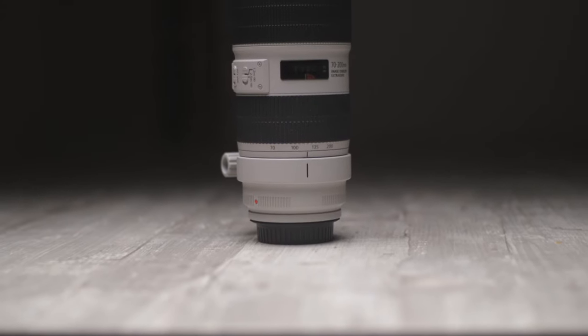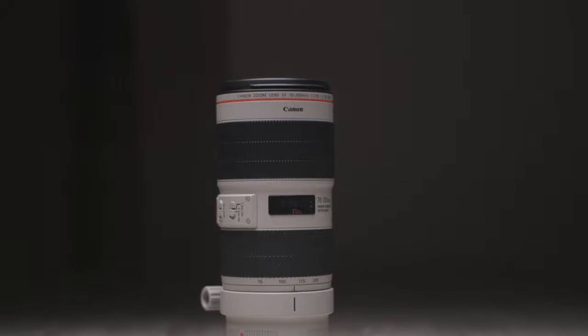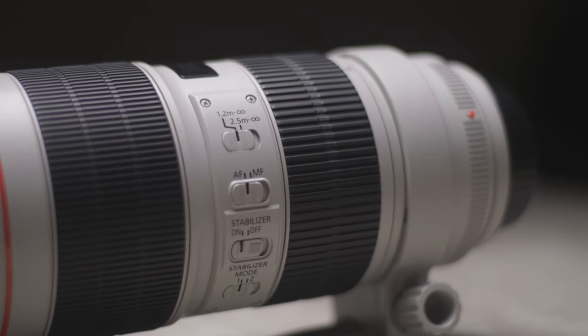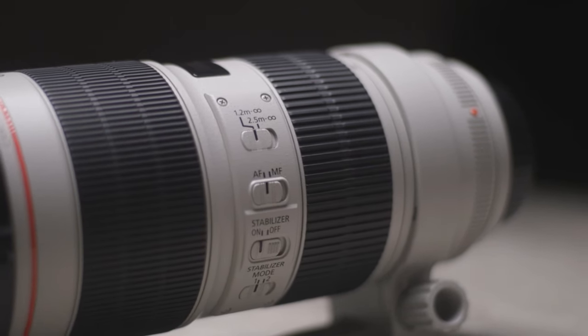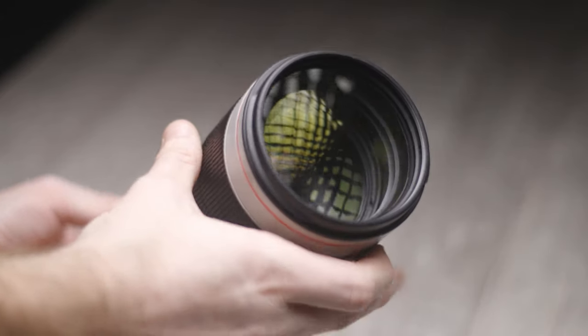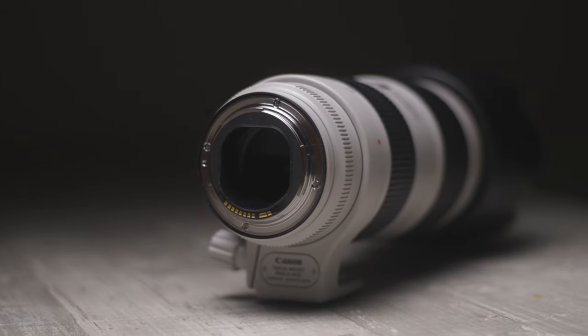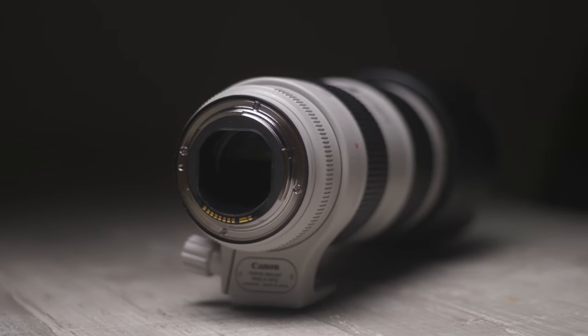Other than a slightly different shade of white, the exterior of the lens is still very similar to the previous models. There is a focus mode switch, a focus distance switch, a stabilizer switch, and a stabilizer mode switch. Mode 1 is the normal stabilization mode and mode 2 is for panning shots, so it's not compensating for the lateral movement you're doing with your panning. There is a 77mm filter thread on the front of the lens, just like many of their other L series lenses, and Canon's EF mount at the back.